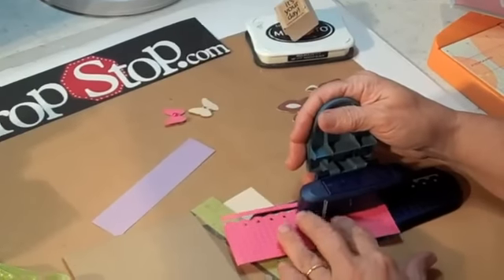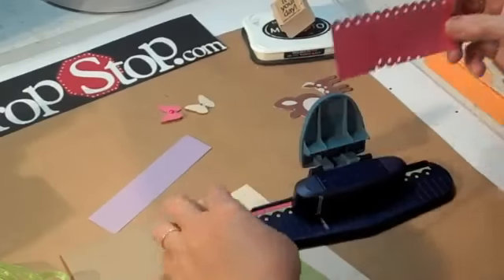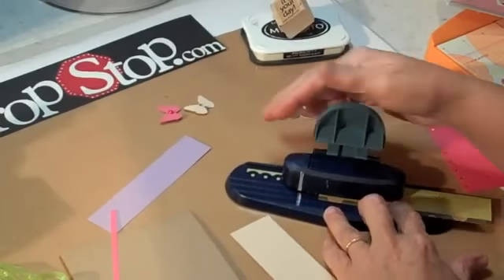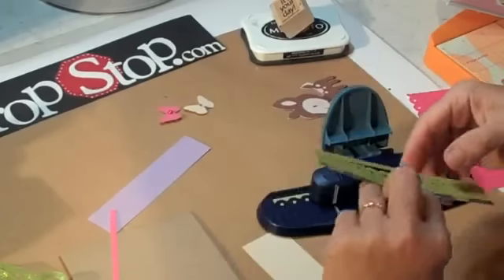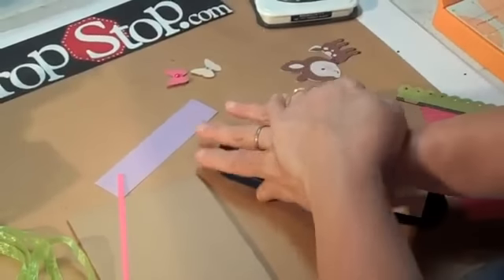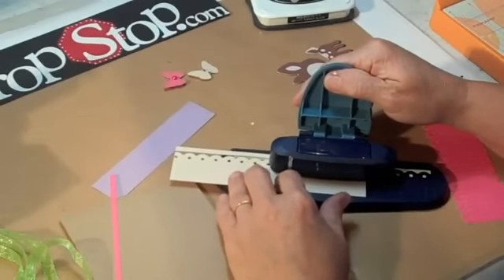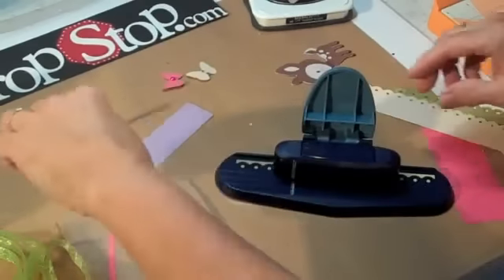Then we're going to go on the other side and do it. There's also a video out there on Crop Stop that shows you how to go all the way around the corner, so if you want to learn how to do that just using your border punch, you can do that. I'm going to use four different colors and again I just pulled stuff out of my stash. This paper's a little bit thicker than the other ones — that's why you're hearing that loud popping noise. It's not that I'm breaking my border punches; this is very thick card stock.